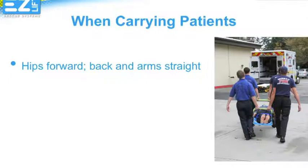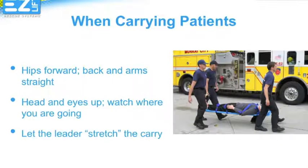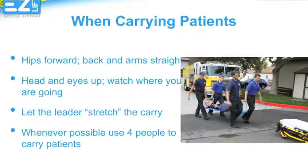Whenever possible, use four or more people to carry the EasyLift Rescue System. When carrying, make sure you keep your hips forward — leaning your upper body forward will increase the load on your back. Keep your head up to watch your partner and where you're going. Allow the leading person to stretch the carry; it should almost feel like they're pulling you along. Again, when possible, use four or more people to carry patients.